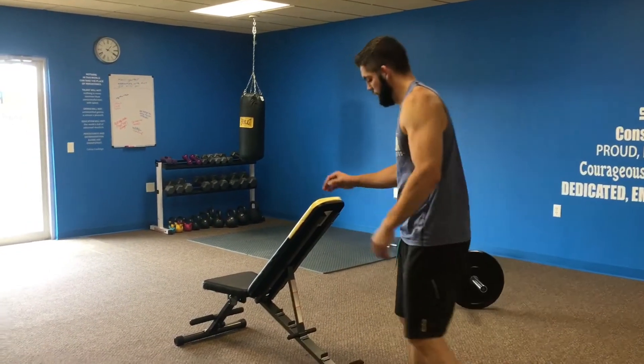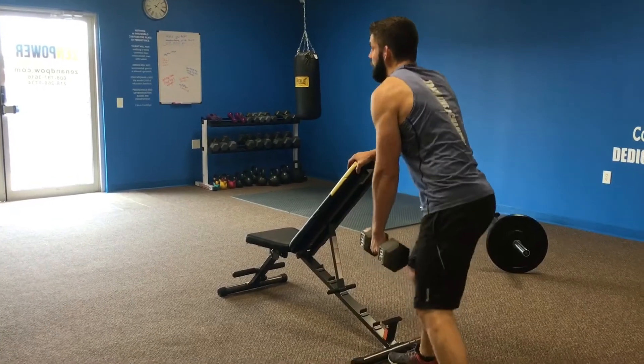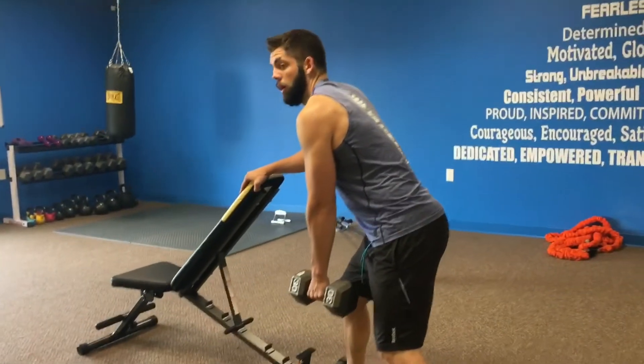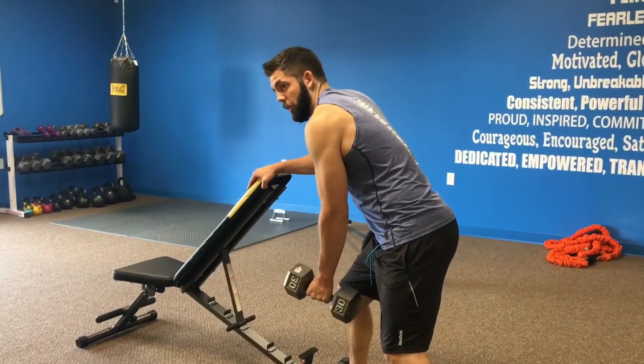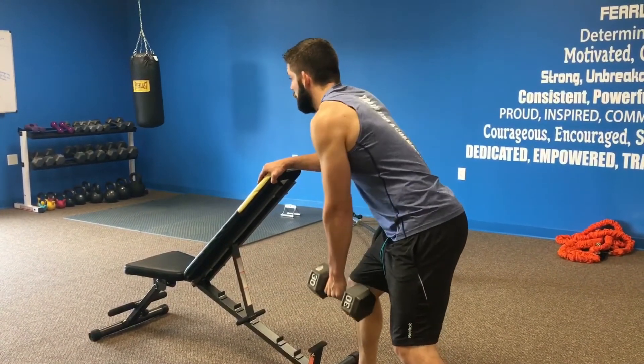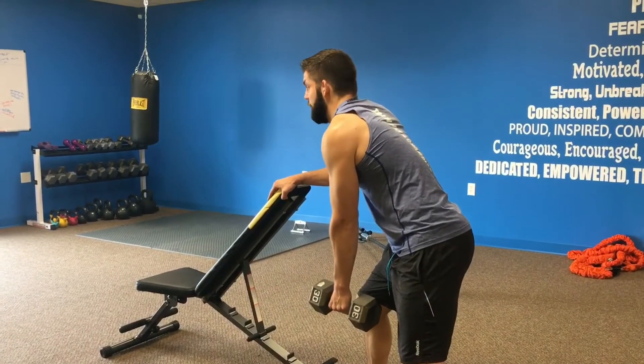Last up, we've got the dumbbell lawnmower rows, superseded with the dumbbell front raises. These can also be performed with a kettlebell if you prefer. You're going to do these one arm at a time. For the lawnmower row, hike one leg back and come into a split stance like so. Keep your chest upright, balance yourself, and use your elbow and lat muscle to pull it up to your chest. Notice I'm not flaring my elbow out as I pull — I want to keep my elbow tight to my body.